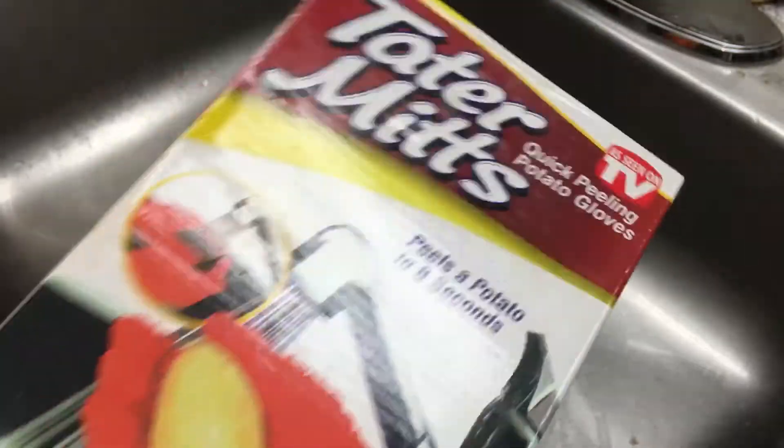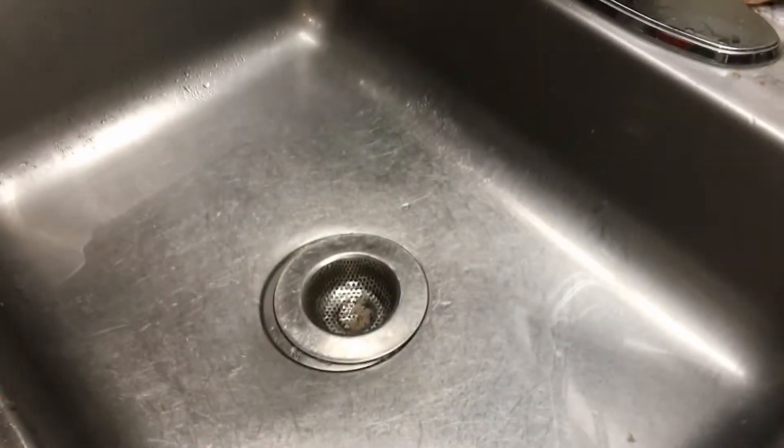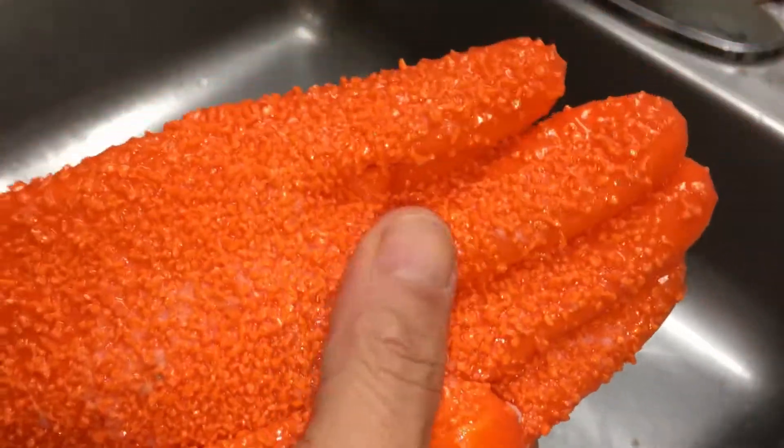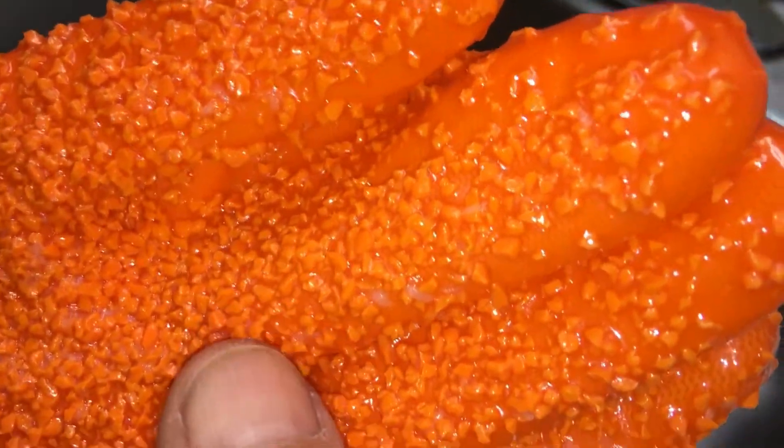This is the box and these are the actual gloves themselves. As you can see, it's got a bunch of sharp plastic edges — or I should say rubbery. I don't know if this is plastic; this might be plastic, or sharp — well, the grooves.